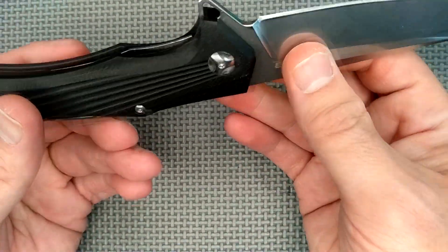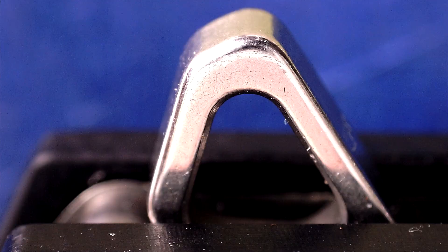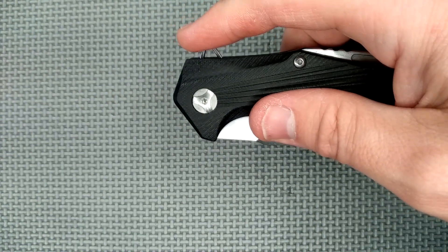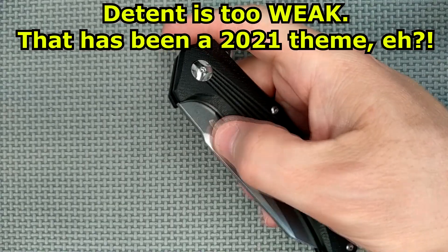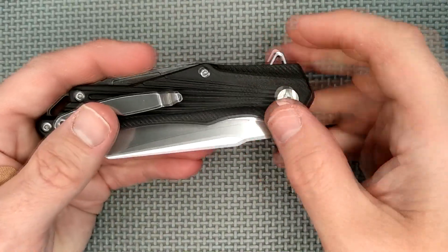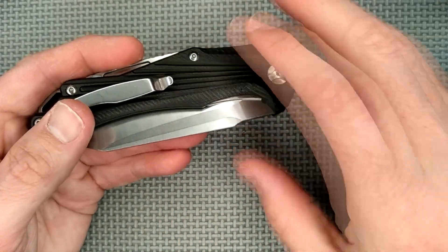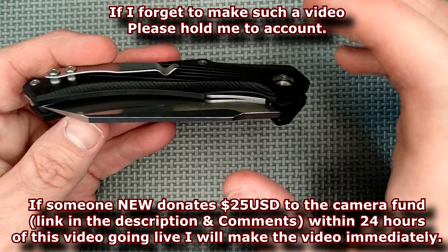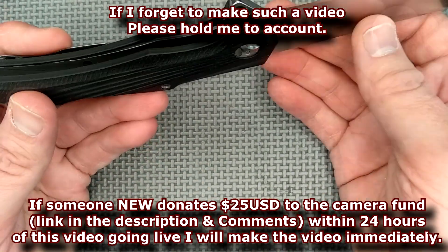The flipper tab is just a typical kind — it's got a zone across there that's almost flat, and you can push down and it flips right out, or you can light-switch it. Works great. The detent is very weak on this knife and I'm going to see if I can fix that. My existing detent video doesn't cover both too-strong and too-soft detents in depth, so in the next couple of months I'll do a more exhaustive video on fixing detents in both directions.